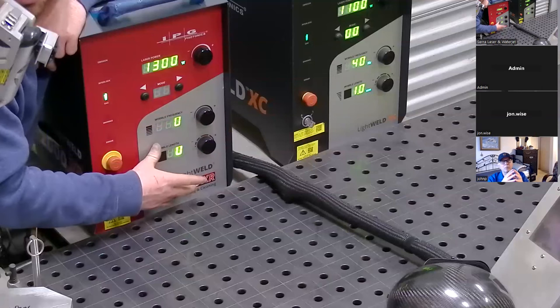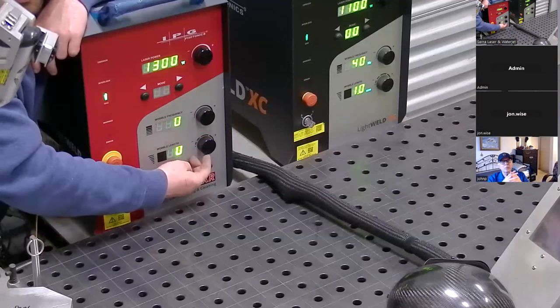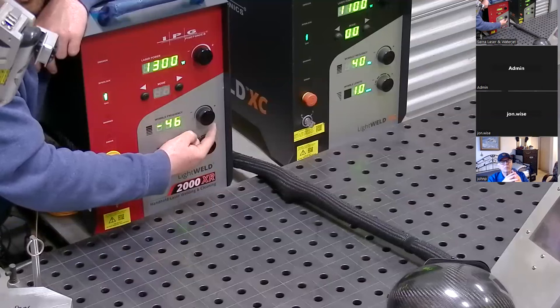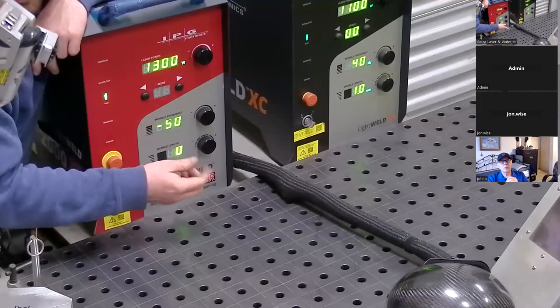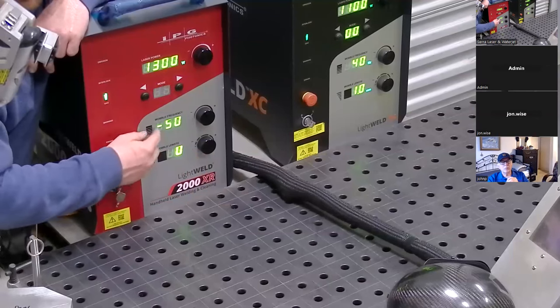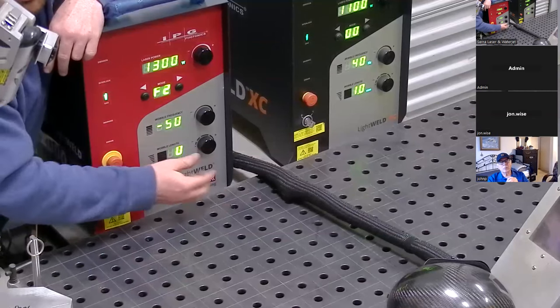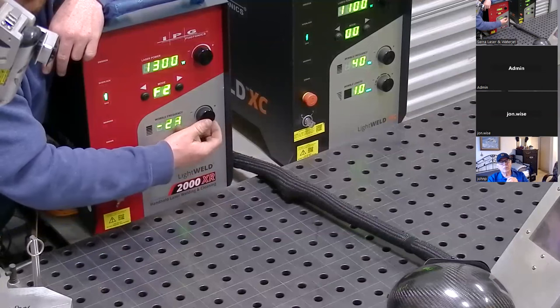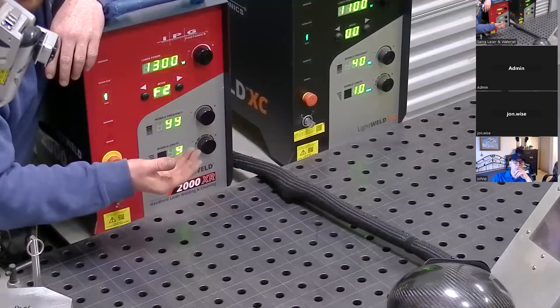Most of the time you're not going to have to deal with these controls. However, when you're getting into the deepest penetration depths the chart recommends, it's going to tell you to change this — typically go a little bit narrower on the frequency, which slows the path of the laser beam down. You'll also slow your wire down, and it's going to get you that extra bit of welding depth. Slower and narrower gives you increased penetration depth — more focused energy. Wider and faster will make your weld wider, but at the cost of less penetration.